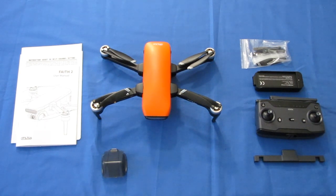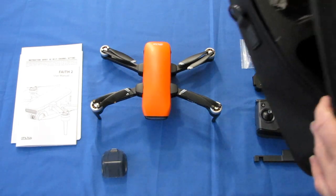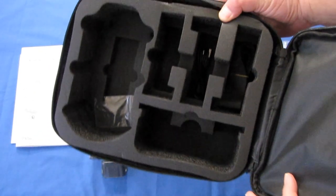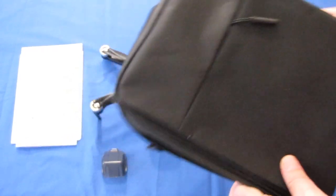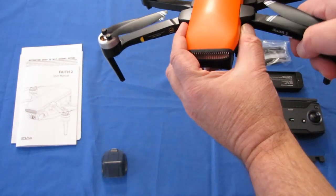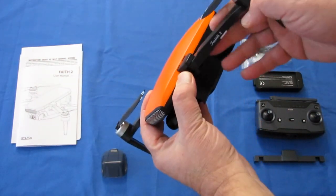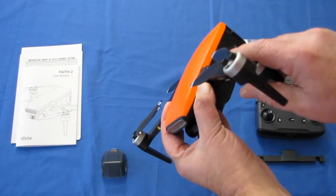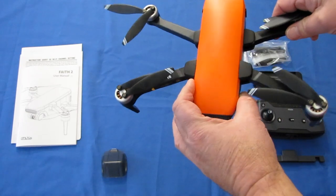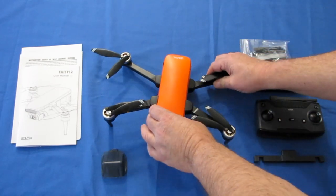Before we go further, as always I want to show this comes with a very nice carrying case for the drone and its accessories. Also, this drone is a folding drone. The idea is for portability with the carrying case, or you could also throw it in a backpack for easy portability.